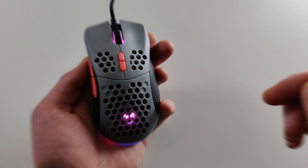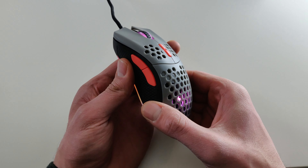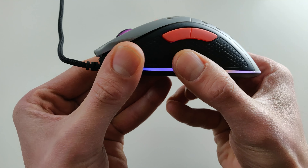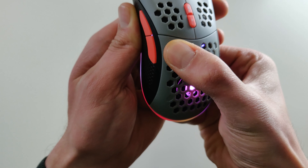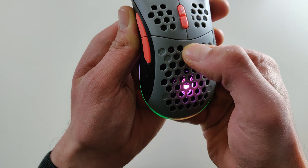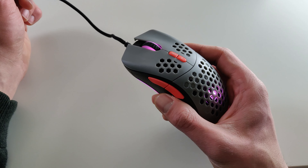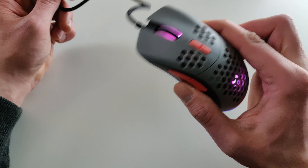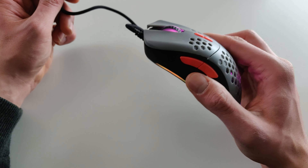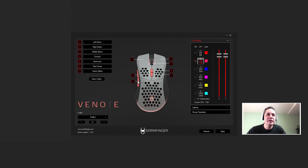They advertise on the box that this mouse is 70 grams lightweight design, but on my scale it comes in at around 78 grams. Does the Vino E have any squeaking because of the hexagon design, or scroll wheel rattle? Pressing hard on the sides — it doesn't give any flex no matter how much pressure you apply, it's firmly solid. On the back and bottom it is also firmly solid. There is some squeaking just underneath the split triggers, a little, but not bad — only in the corners. The only downside in my opinion is the scroll wheel rattle; this mouse has scroll wheel rattle.